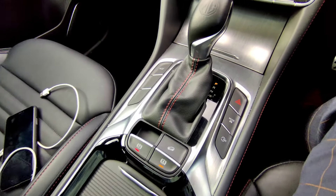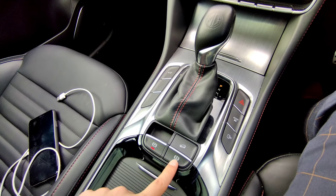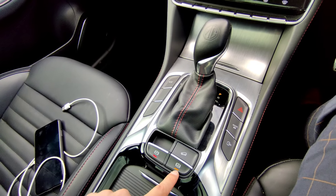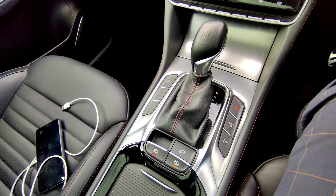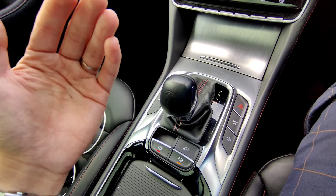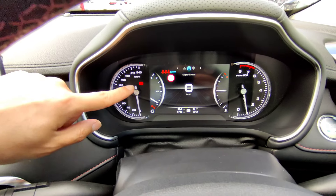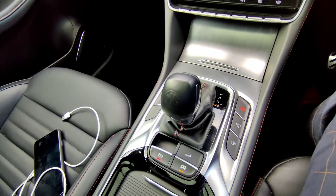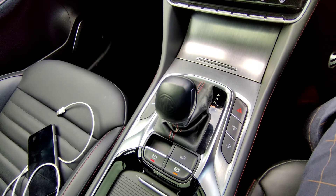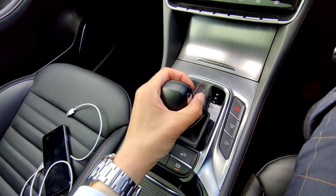The auto hold function - with your seatbelt on, press this button and the orange light comes on indicating it's ready. Once engaged, when you come to a complete stop while driving, the vehicle automatically holds the handbrake - the light shows green instead of red. At traffic lights you don't need to push the brake, and when ready to go just press the accelerator and the vehicle releases the handbrake automatically. You can turn this off by pressing the button if you don't want to use it.